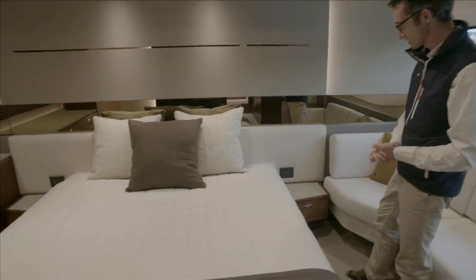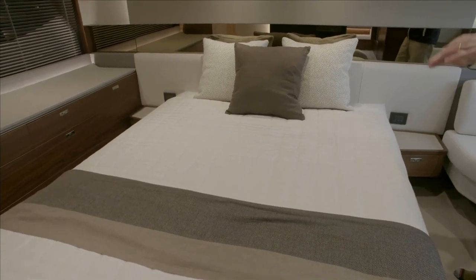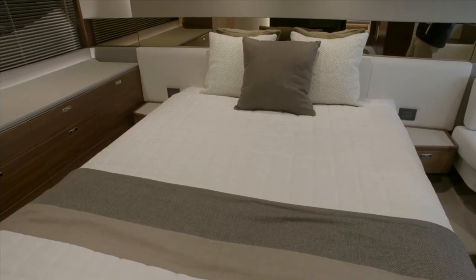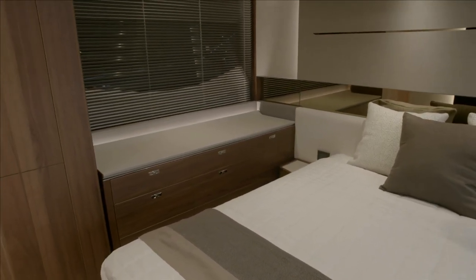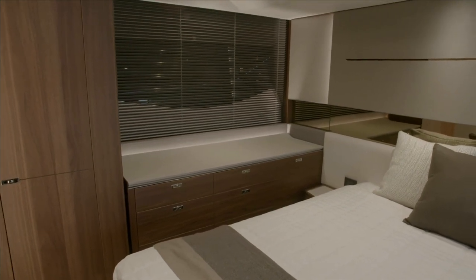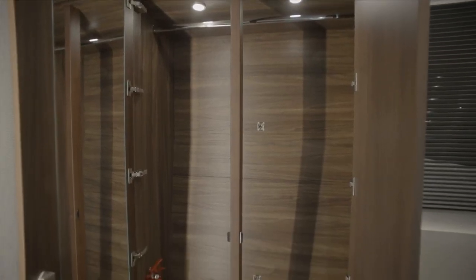There's a big master bed. Underneath it we keep the water tank at the lowest point on the boat, as well as pull-out drawers for laundry, linens, and that type of thing. On the opposite side there's another big window — the blinds are down as we're next to another boat — as well as drawer storage units and full-height hanging wardrobes on the opposite side.